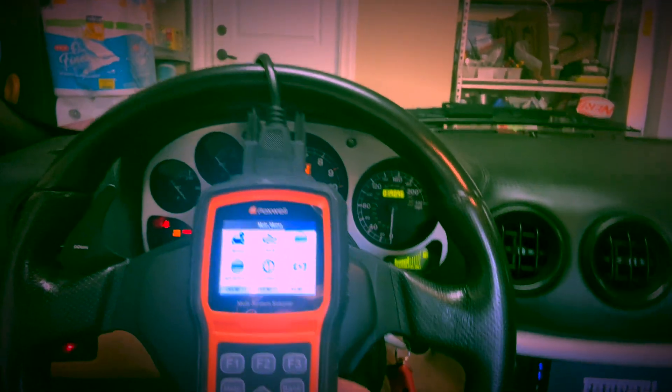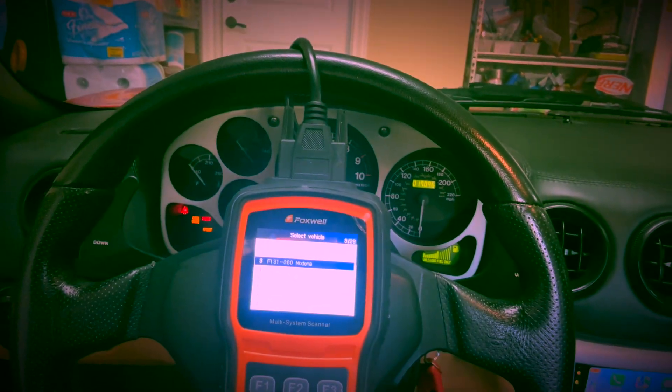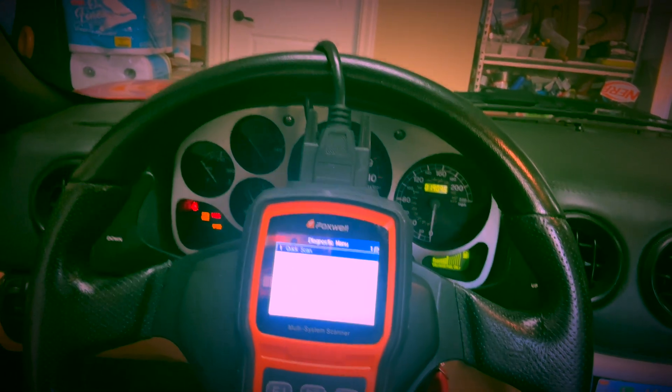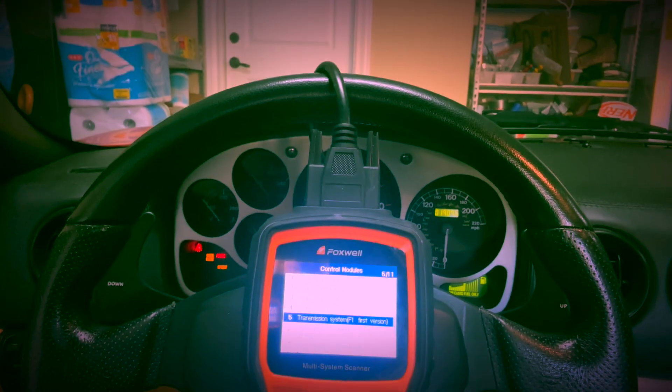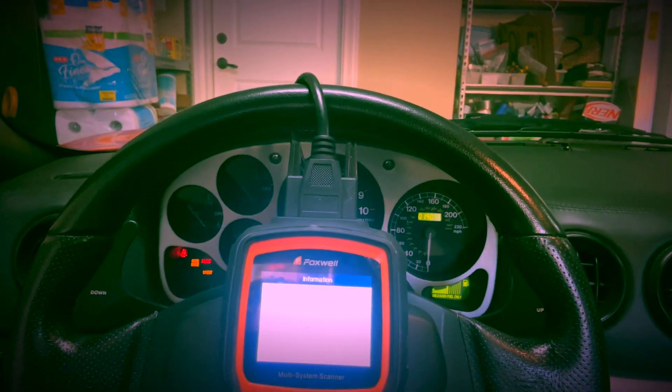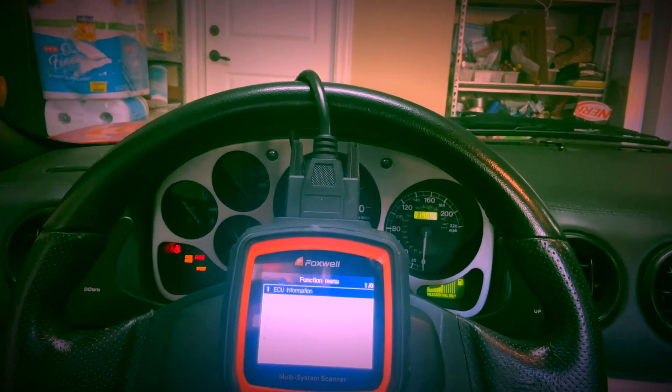We're going to hook up the scan tool — the Foxwell NT530 — which I already have connected. I'm not going to start the car, just turn the ignition on so you can hear the pump priming in the back. In the tool, I go through Ferrari, select the F131 360 Modena module, go to control modules, and select the second version. From there you can read the ECU information — here's the TCU module number and the software version: EA A5110.